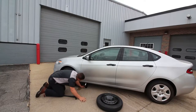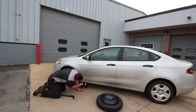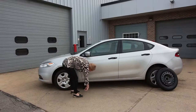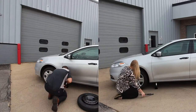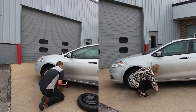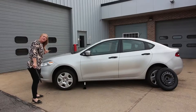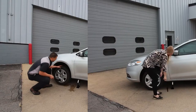Once we get the jack set underneath there, we want to make sure we're on a flat, level surface and that the groove is actuated in the rocker panel. Now we're going to go ahead and pick the thing up — we can use the same tool we used to loosen up the lug nuts to crank the jack up. Once we get the vehicle high enough that the tire is completely off the ground, we're going to come back through and loosen up the rest of the wheel studs completely.